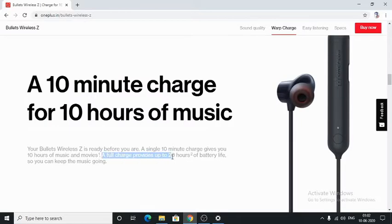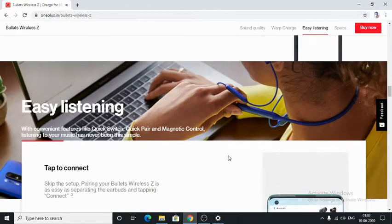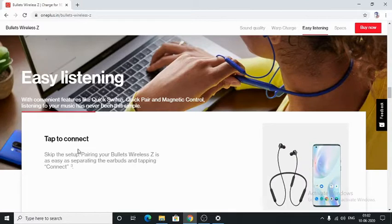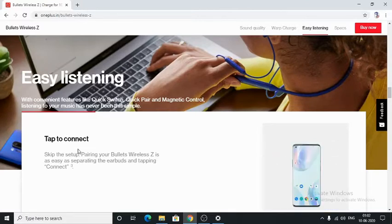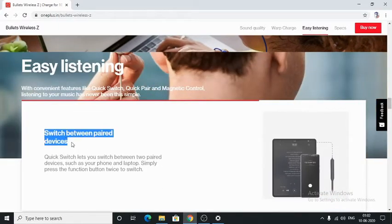A full charge provides up to 20 hours of battery life. Let's see some other features it has. Tap to connect — these headphones will be paired to a device very much faster. You will also be able to switch between two paired devices such as your phone or laptop by pressing the function button twice.